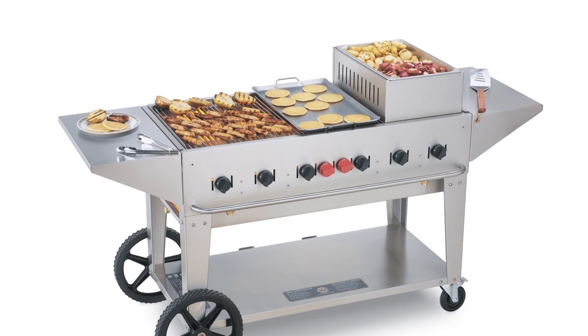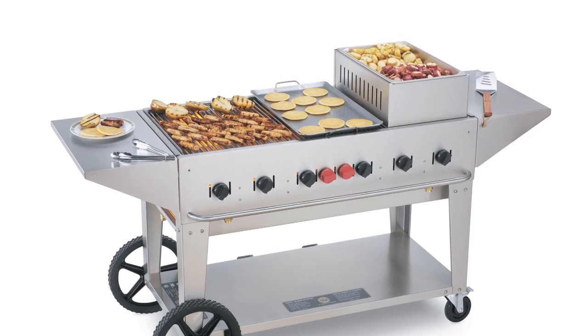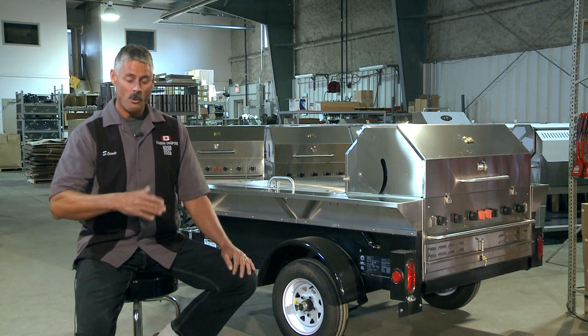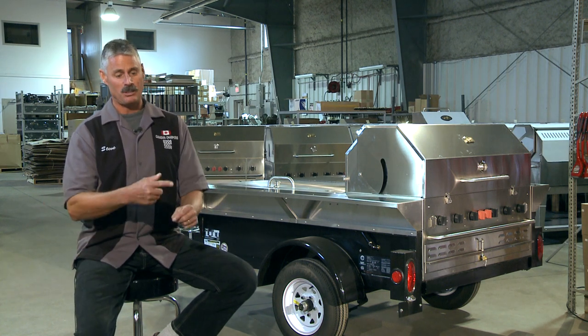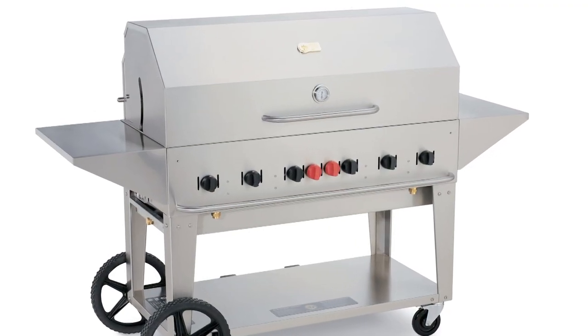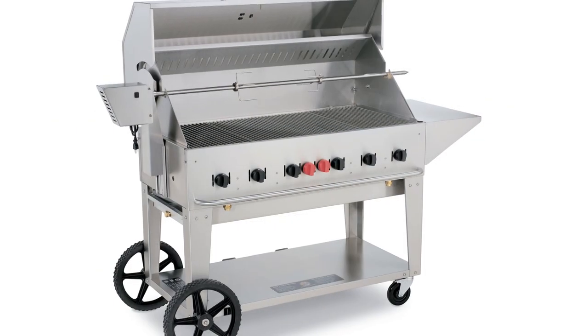What I really push about a Crown Verity barbecue is the ease of cleanup. What we do is take it back to the shop, open the lid, put a little plastic bag over the regulator, and power wash absolutely everything. There's no other barbecue on the market that you can do that to.